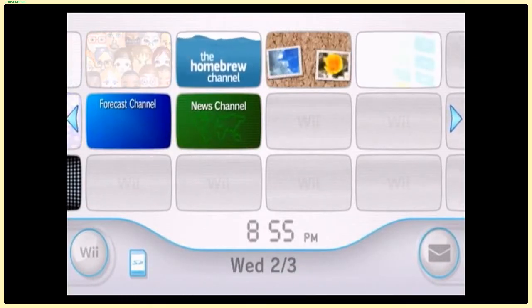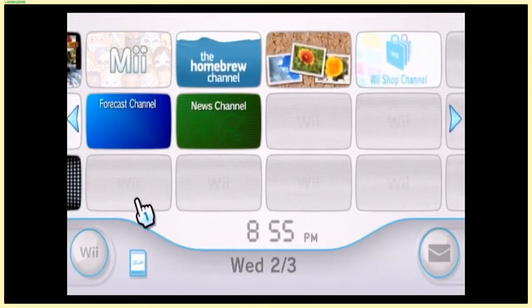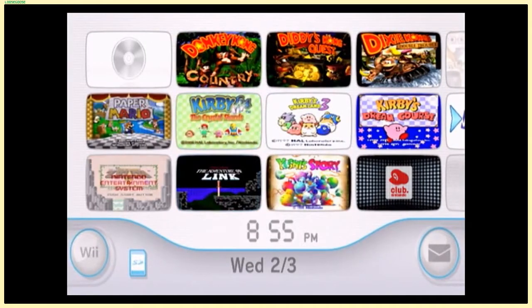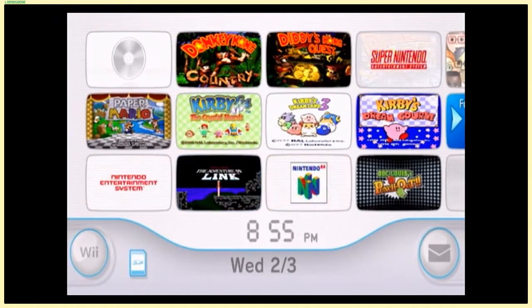Hello everyone, it's Lazly here, and what you're seeing is not a Switch home screen this time around — it's actually a Nintendo Wii home screen.